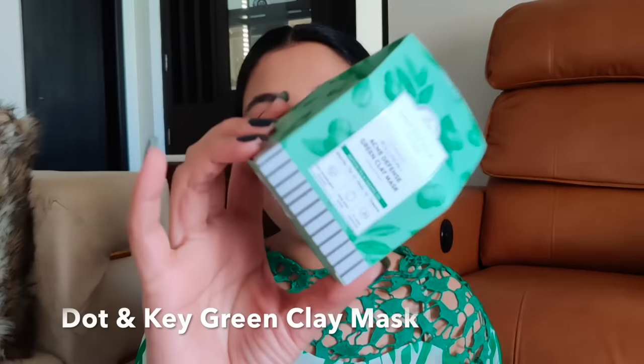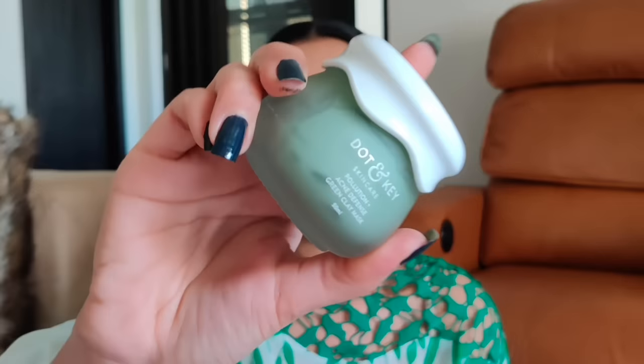The next face pack is one of my current favorites — the Doughton Key Pollution and Acne Defense Green Clay Mask. I just bought this recently, used it only three times, and I love it already. I've been eyeing Doughton Key products for a while because I love the packaging and the quality of ingredients they use. The key ingredients are matcha green tea, tamanu oil, neem oil, kaolin and bentonite clay, French green clay, eucalyptus oil, and willow bark extract. Let me show you the packaging — the first time I saw this brand I was blown away, and after researching I realized they do some very great skincare.